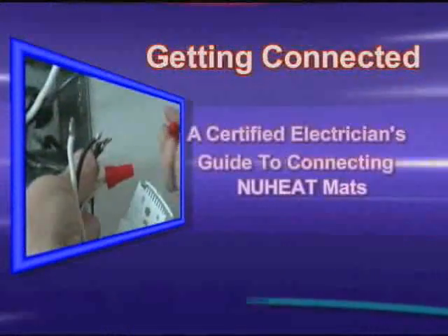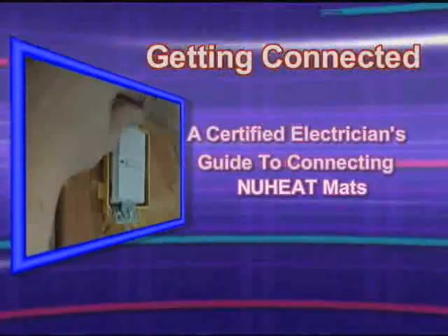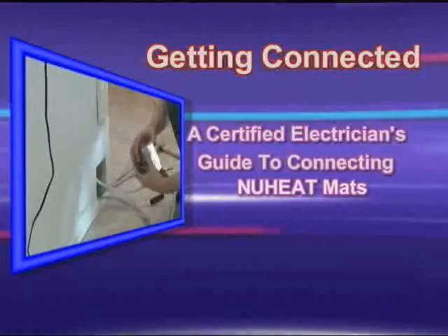The electrical requirements for new heat mats are simple and easy to accomplish. Please follow these important points before beginning your new heat installation.